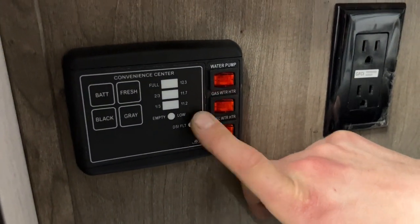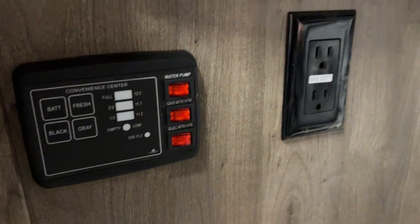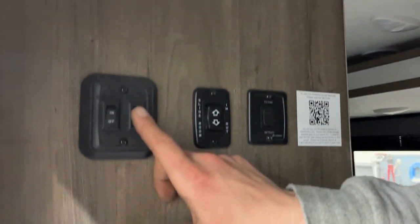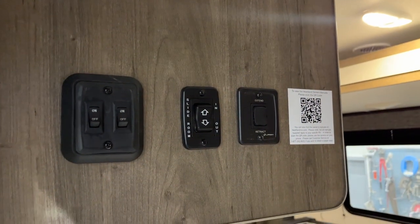You can hear the flame — we know that tank is good. The bottom switch is the water heater on electricity. For lights, the switch on the right does your awning light outside, and the switch on the left does your interior lights.